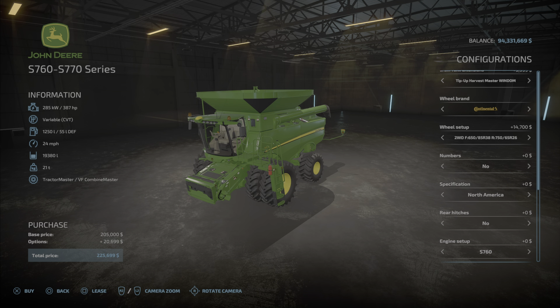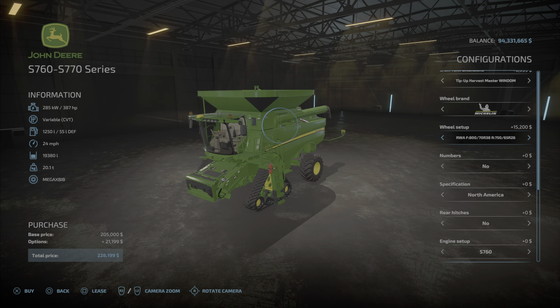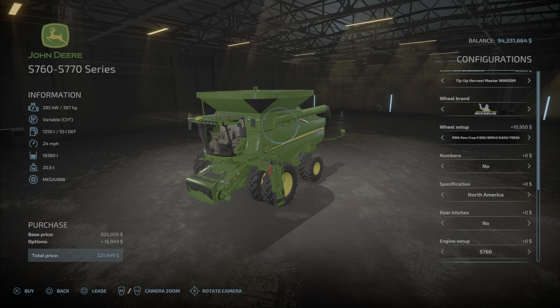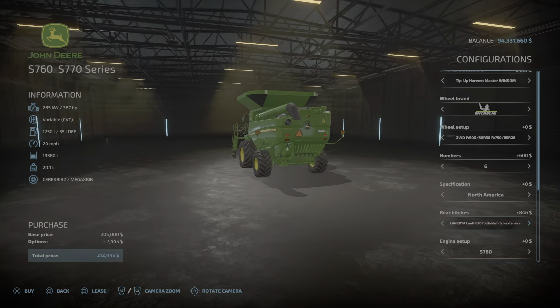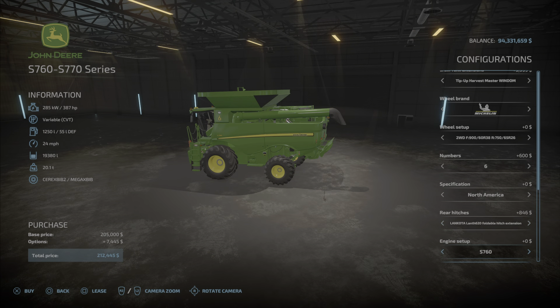There are lots of different styles again, with the same tire options — Michelin will give you zero extra cost. You have all the different track variations and duals, with numbers for North America, South America, and Australia. The rear hitch foldable option is available and we're going to buy this one to show you. The two horsepower options are 387 and 455.